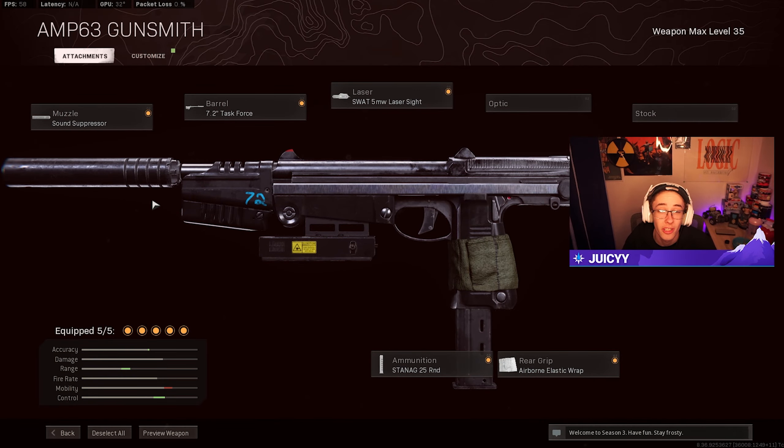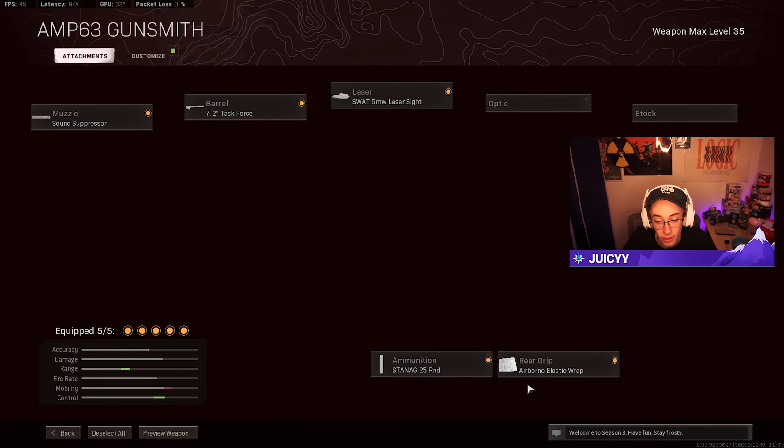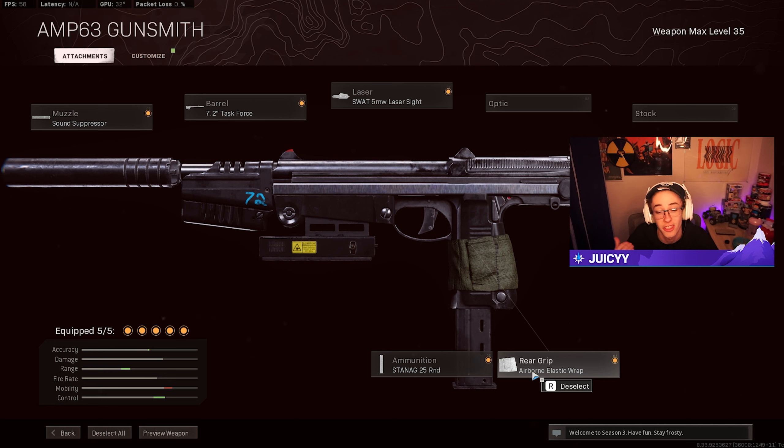Moving on to my PM-63 class setup, I'm going to be rocking the standard sound suppressor, as well as the Task Force Barrel, SWAT-500 blazer sight, the Stenag 25 round mag, and last but not least, the Airborne elastic wrap. Now, as I mentioned before, this gun is not forgiving at all. If you even just miss a couple shots, it could leave you dead. It's a fun weapon to use, but the biggest downside is the ammo count.